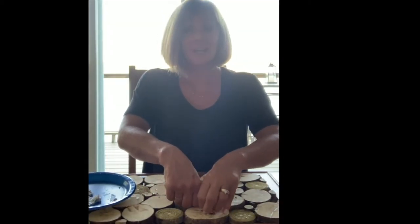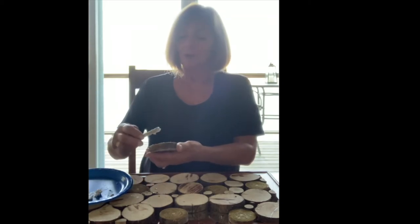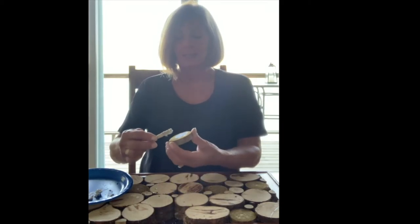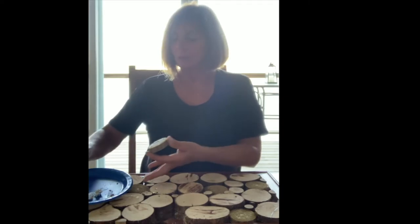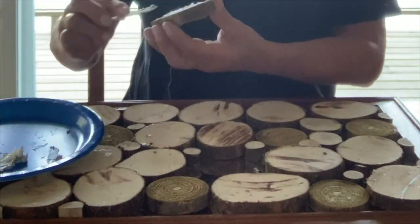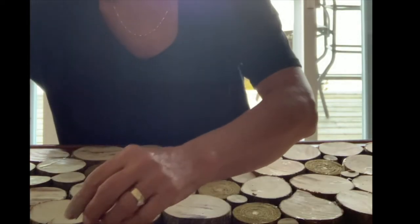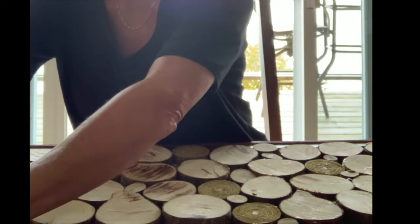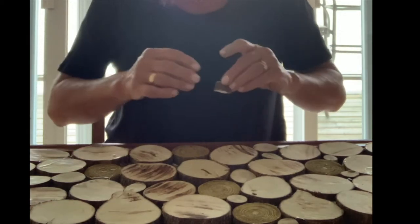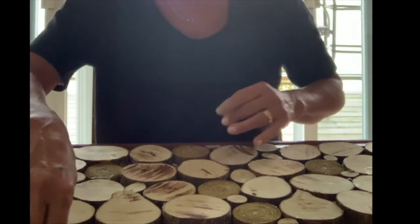If I took everything off and put the liquid nails on all at once, I'd have to redo my whole jigsaw puzzle, so I want to avoid that by simply placing each piece back onto the canvas individually. One difference between the glue gun and liquid nails is that liquid nails does not dry clear, so you have to be much more careful not to overdo it so that it shows up in your final product.